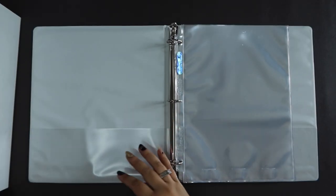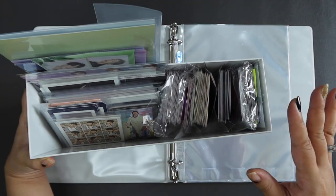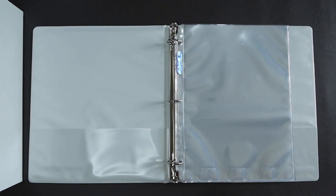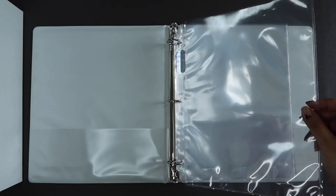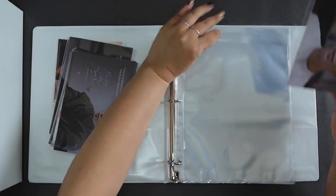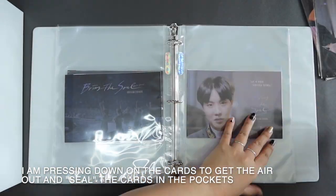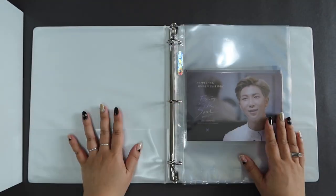Okay, let's start. For all of the photocards going into the binder, I've already pre-sleeved them with soft sleeves, so we'll go straight into putting them in the different pockets. We have the one pocket pages here, and they're for the Bring the Soul docuseries.